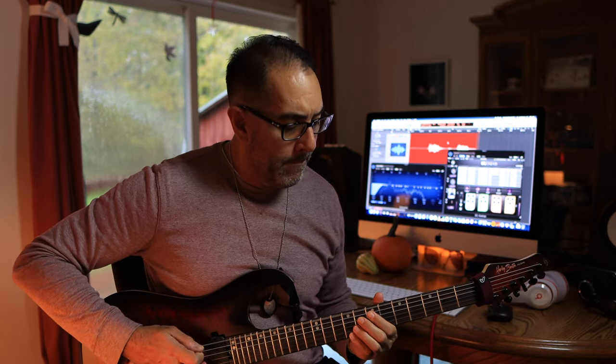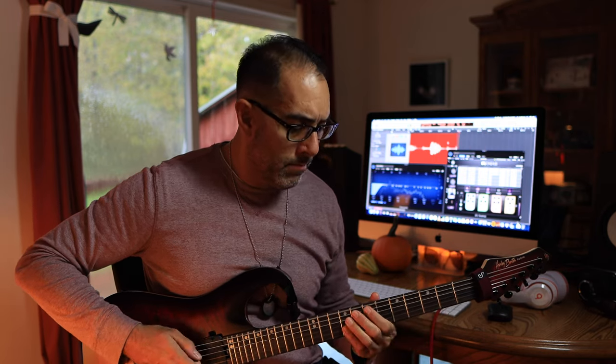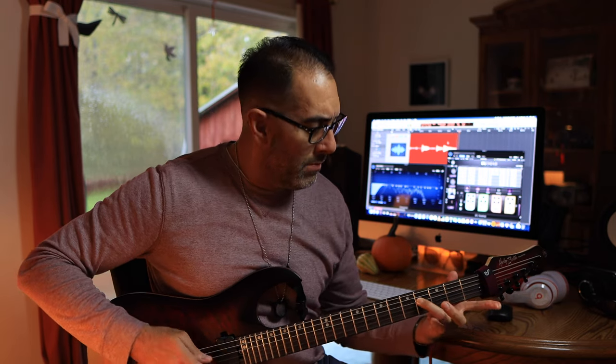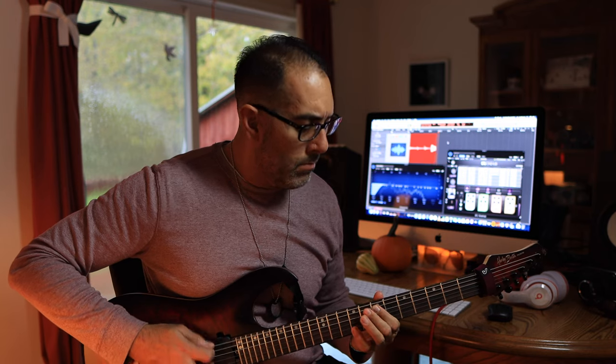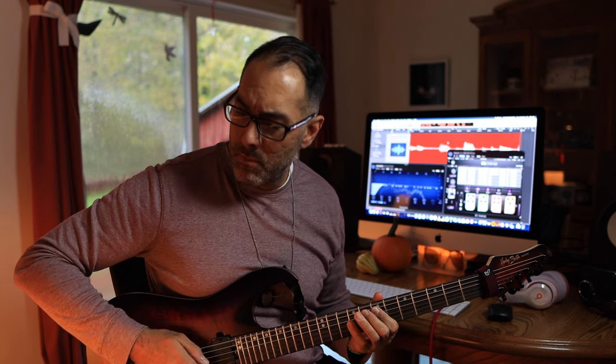So now I'm going to play through that entire lick slowly at about half speed or something like that. So let's check it out.